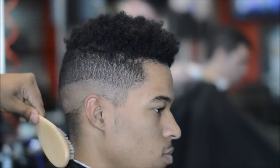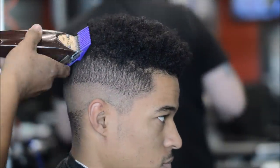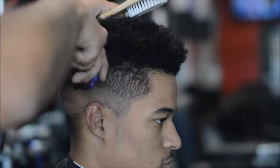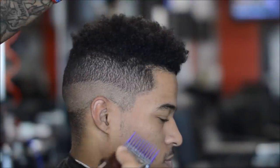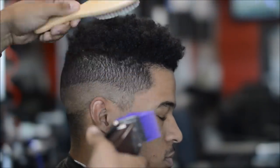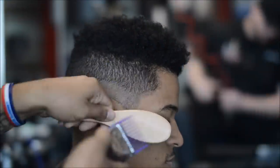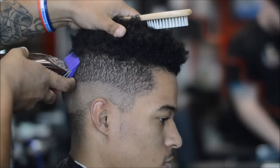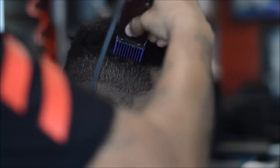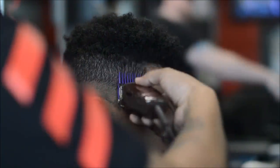I still have the number one guard on right now — now here I have the two and I open it up. You can see that bulk is starting to disappear. Make sure not to cut too much; you don't want to go into the top or take away from the hair on top. Just blend that — don't dig in, just go straight up. Right here I turned the clipper around and started going with the grain to remove that bulk.